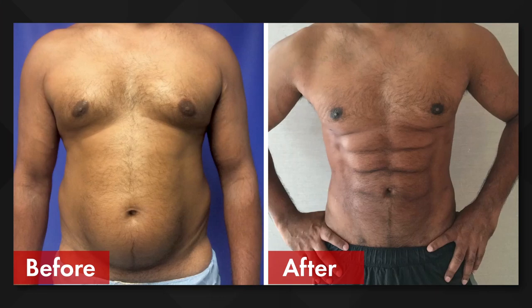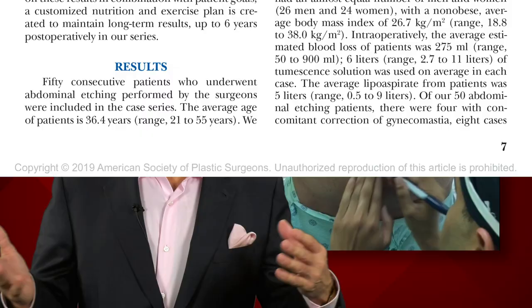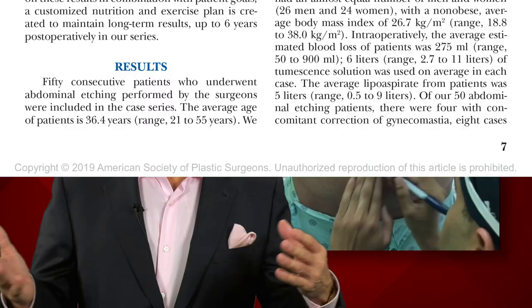So how safe is it, is it reproducible, and are these people pleased with their new abs? To find out, plastic surgeons from Miami, Florida performed 50 consecutive six-pack operations and followed them up for over two years.